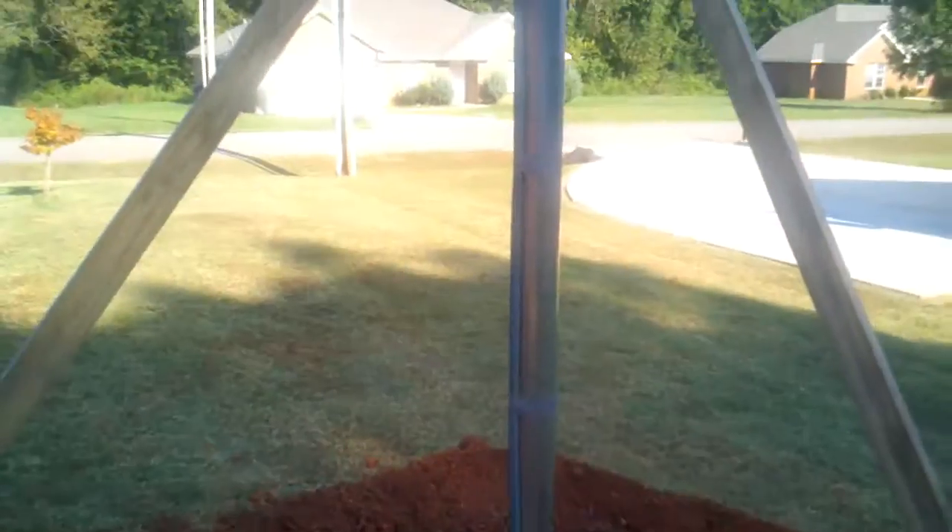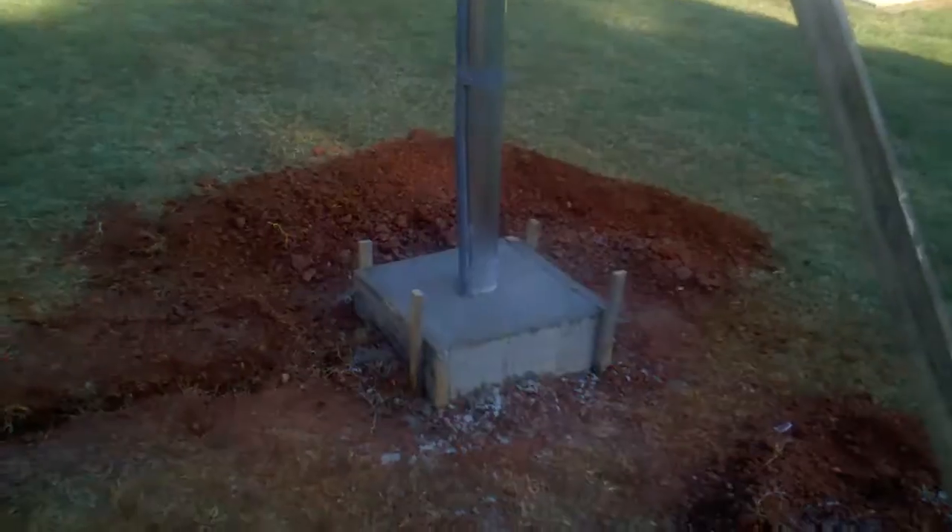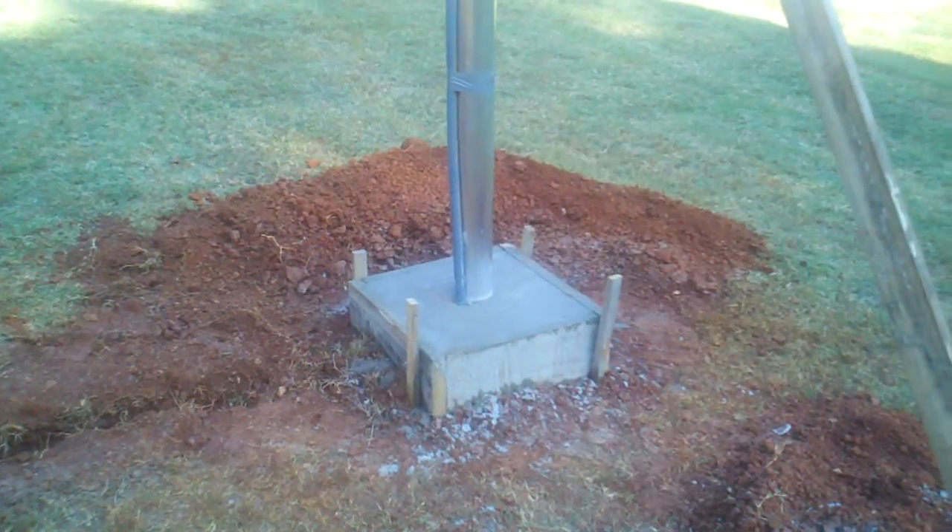Anyway, that's my update YouTube. Stay tuned — I can't wait to get those panels up on the top of the pole. All right, take care.